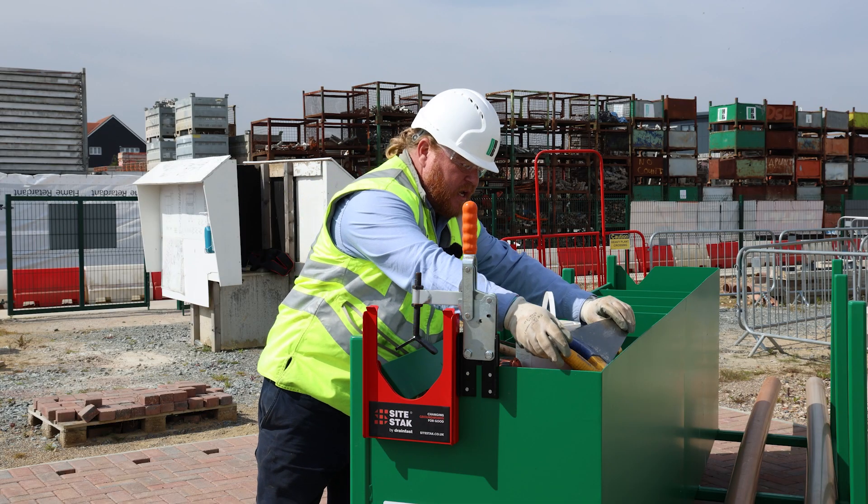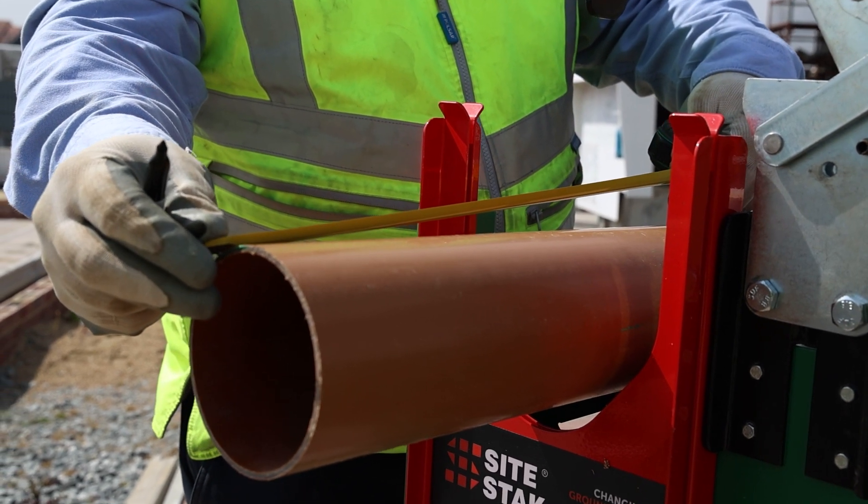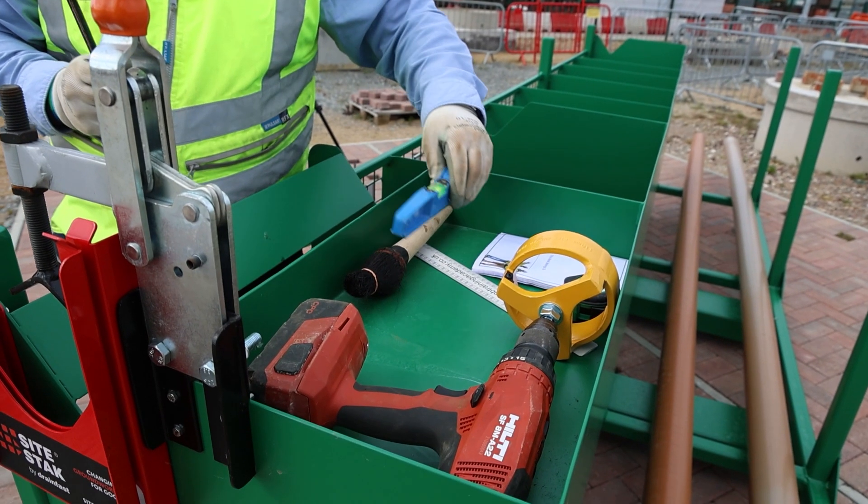We need the trusty tape measure obviously for our measuring. We have a small spirit level in order to use on our rocker pipes, because our rocker pipes are quite short.